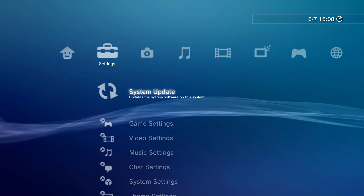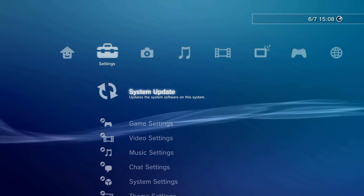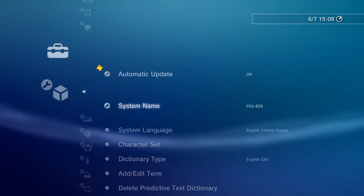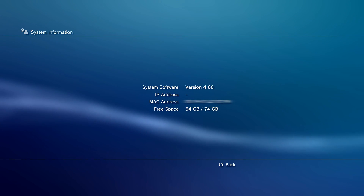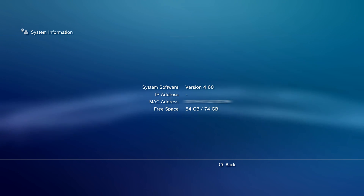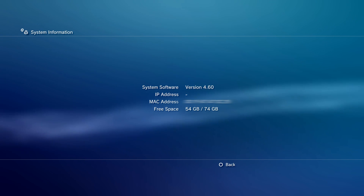This will be a full tutorial on how to jailbreak the PS3 on firmware version 4.84 or lower. You can check your firmware version by going into the system settings and then going down to system information right down there at the bottom. As you can see, I'm on firmware version 4.60 - haven't updated in a while - but you can be on firmware version 4.84 or lower and you're good to go.